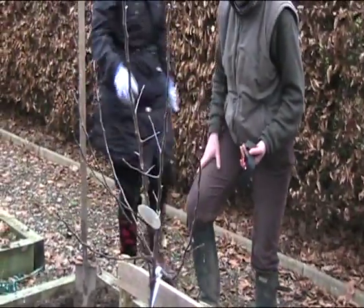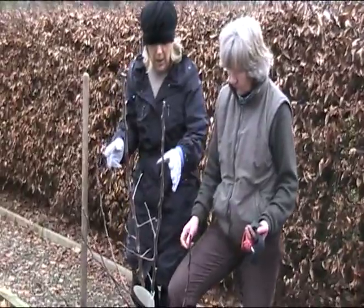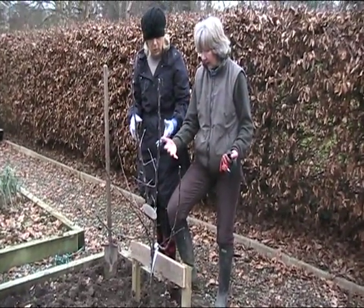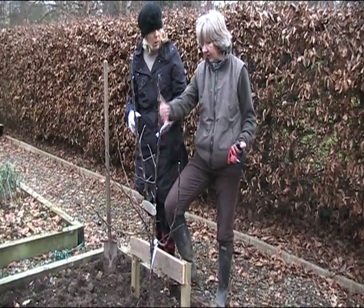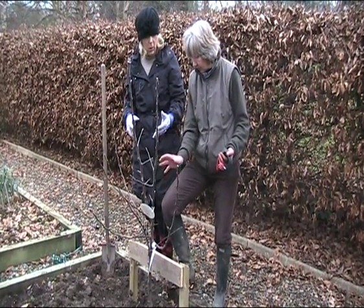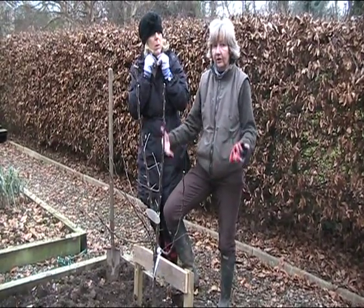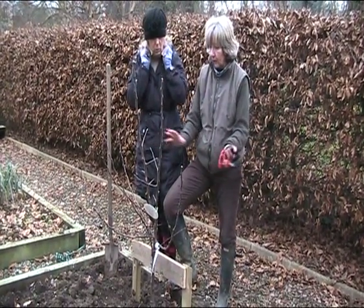I would have thought a tree of that size would need to be staked. Well, ideally — this is fan trained for going up a wall — because it's got a pot ball in it, it's better to stake things until they stabilise and the roots grow out from the pot ball.